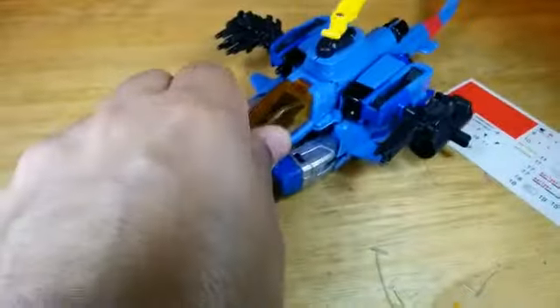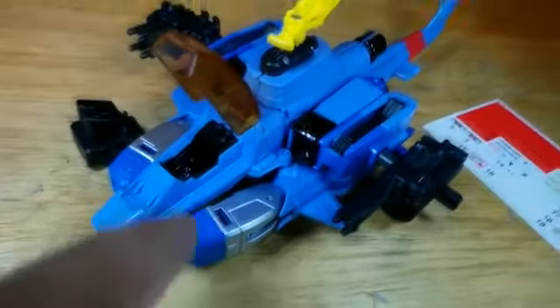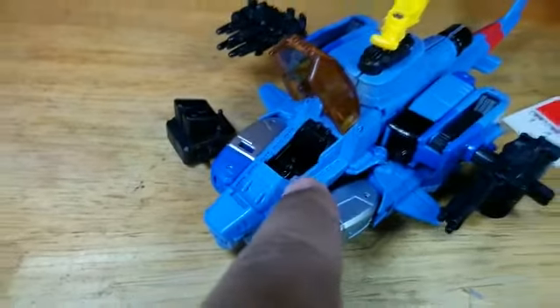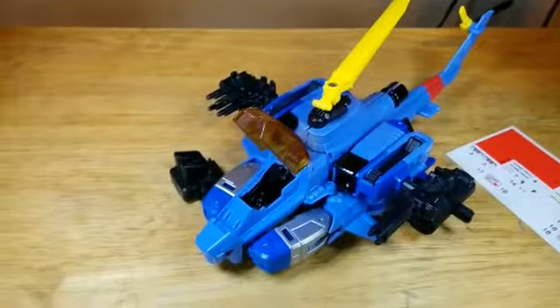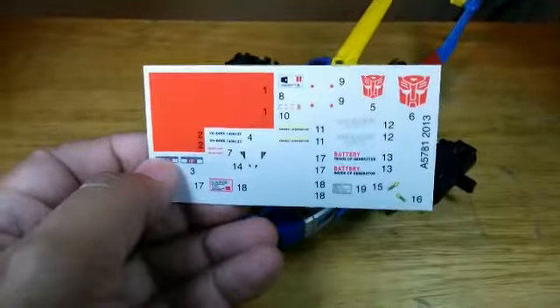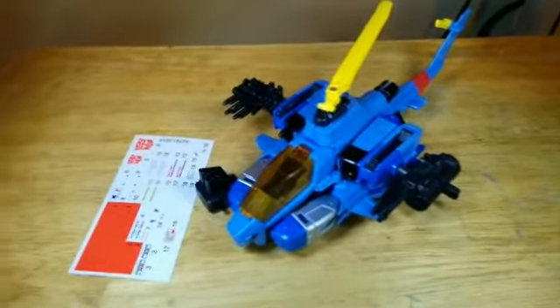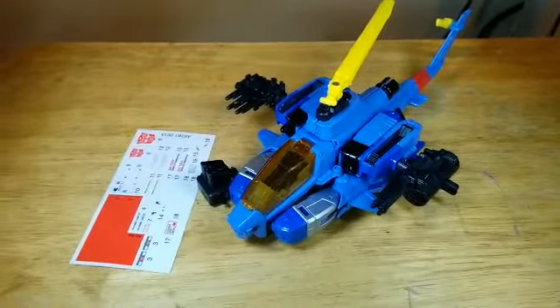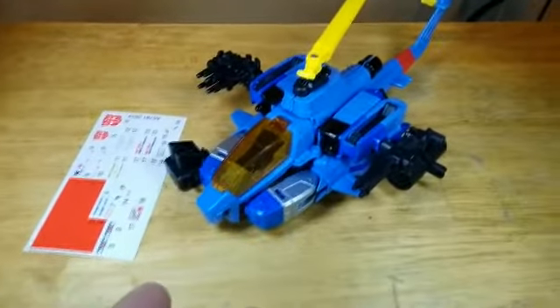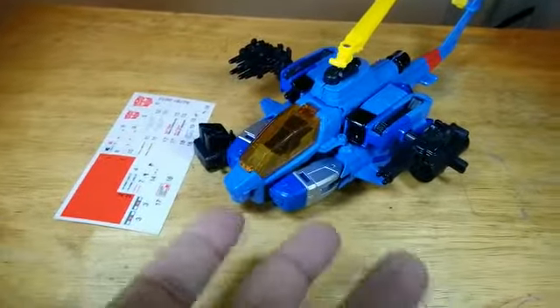The canopy opens. This is a homage to the Generation 1 figure, where you could put in a little micro figure into the cockpit, because it was part of a different toy line. This transformer, like many modern transformers, also comes with decal stickers. To me, it makes the toy feel more like a model kit and feel more expensive — it adds more value in my mind. Once you put the stickers on, it's customized to your own liking.